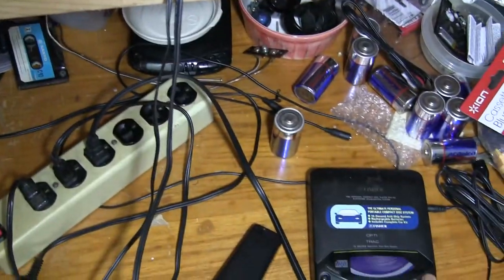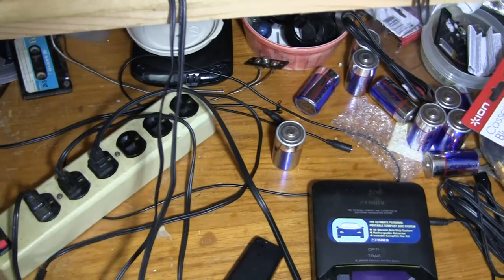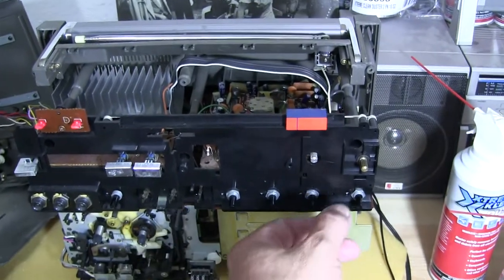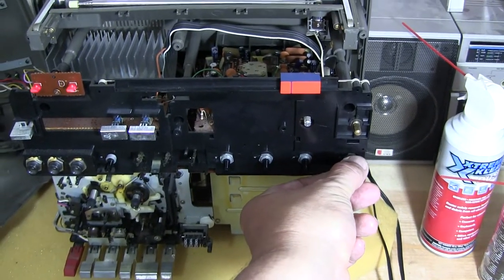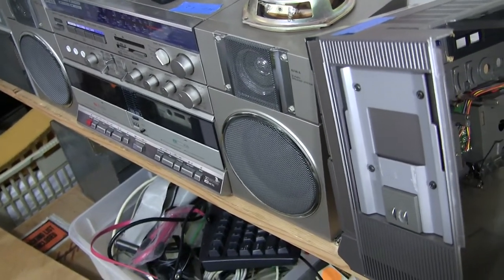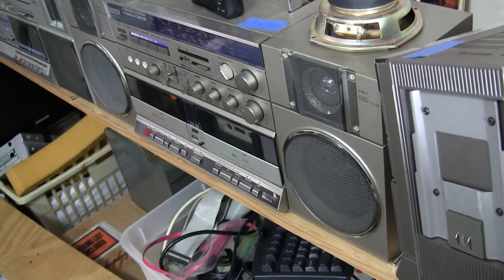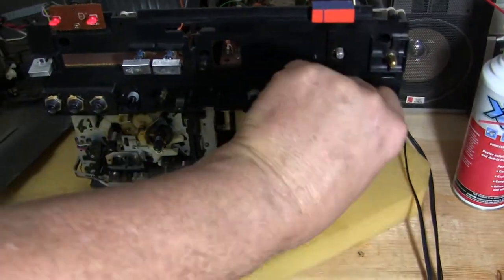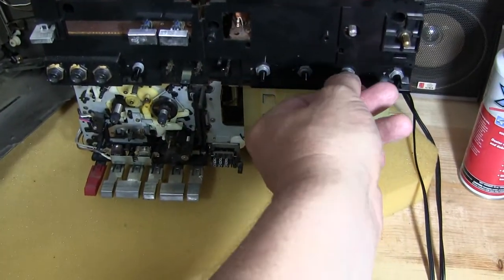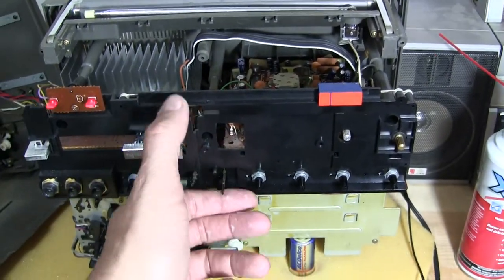I don't want to play a full song, so I'll zip through to the next track. Here's the inside of the unit — there's a little stereo effect for you. Not using any microphones, but that gives you an idea of the sound. Hopefully I didn't play too much of that song.